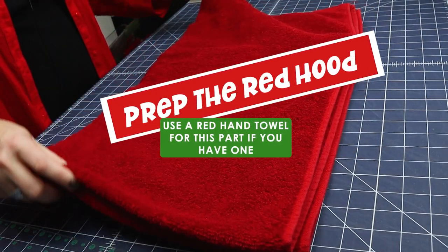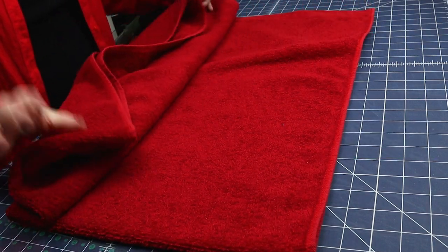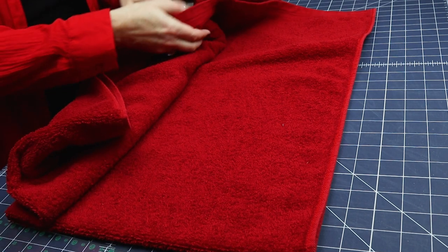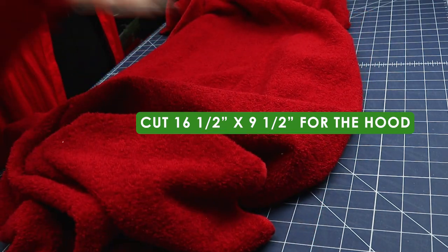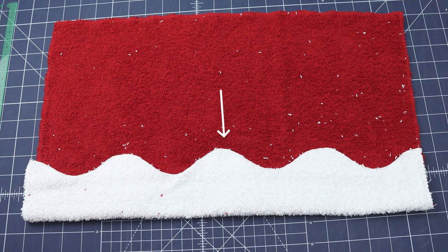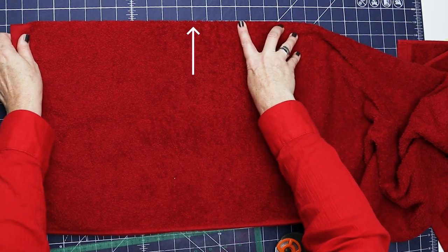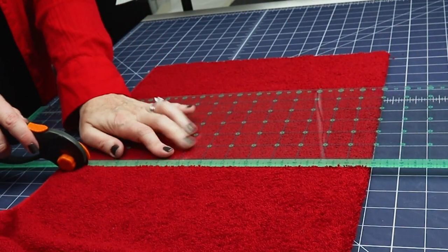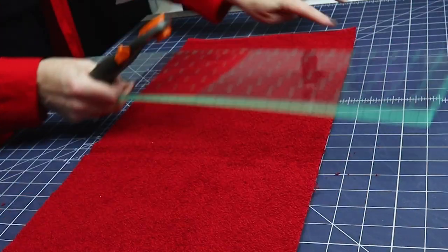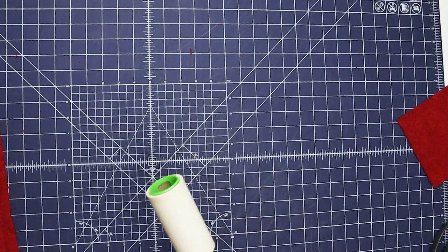Next, we need to cut a piece out of our towel. If you have the hand towel, use that. Because I don't, I'm pinch hitting and cutting it out of a big towel. For this we need a piece that is 16 and a half inches by nine and a half inches. Since we're adding white around the front edge, we'll work from all raw edges. Have the fold lined up on the grid line so you know you're going straight — towels are not the straightest things, so always work from the fold. It's nice and thick, which makes it harder to cut, but we've got this.